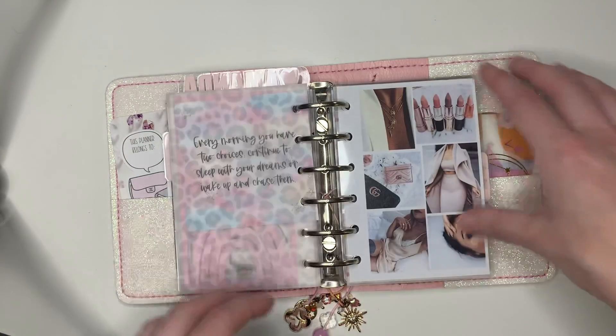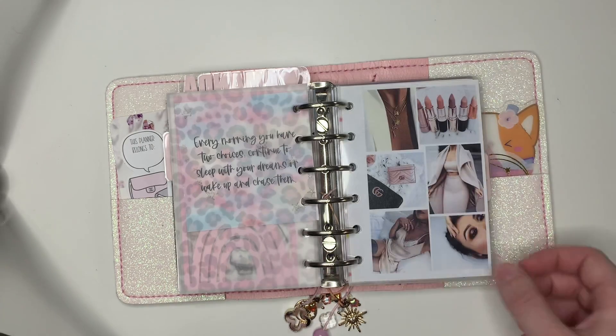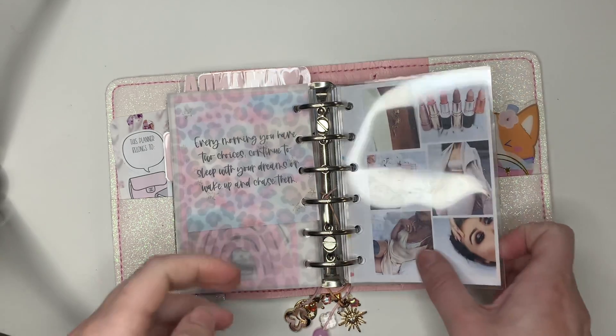This is a pocket card from Carolyn that I just printed double sided. Some leopard Sparkly Paper Co. vellum, and a vision board that I made myself ages ago. I love making vision boards.